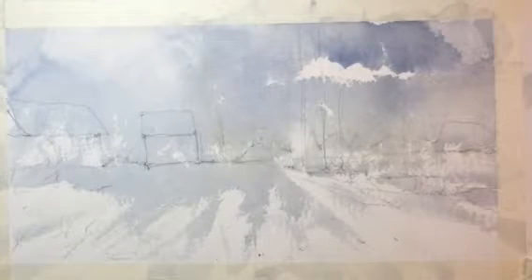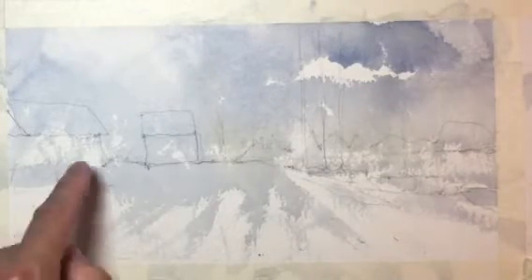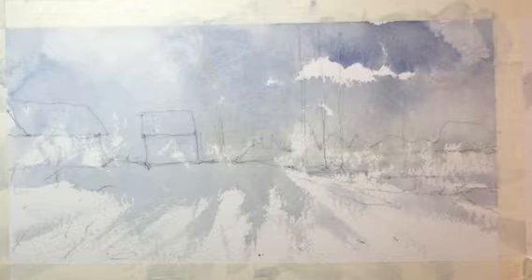Then we started again with the same process using a larger format, a larger piece of paper. We taped our edges, then did a contour drawing, carefully watching our angles, keeping the pencil moving on the paper, carefully watching the angles and shapes, and capturing the essence of the scene before us.